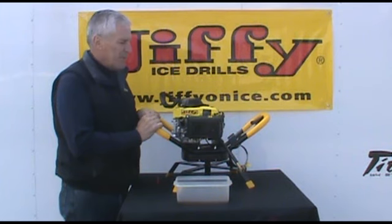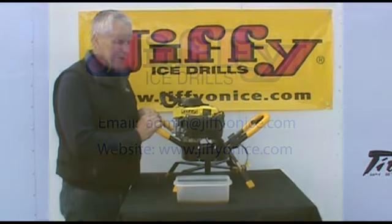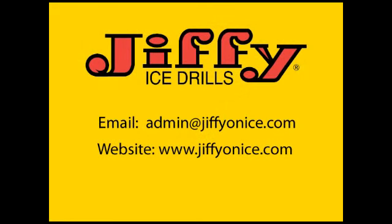That basically concludes the proper filling and draining of the engine oil. If anyone has any questions or concerns regarding this procedure, please feel free to contact us at the two locations noted on your screen. I'd like to take this time to thank you for your continued support of Jiffy products and also the purchase of your new Jiffy Pro 4. Thank you.